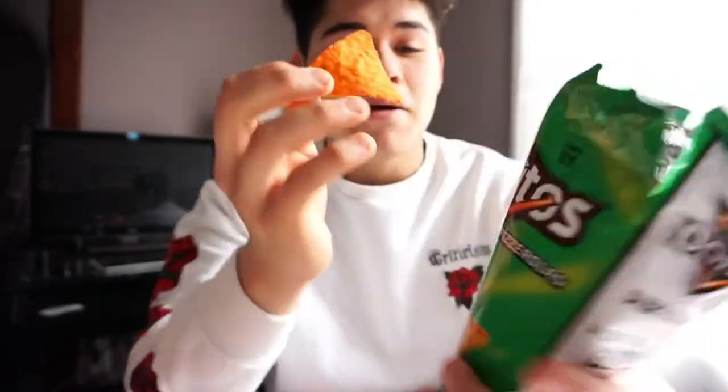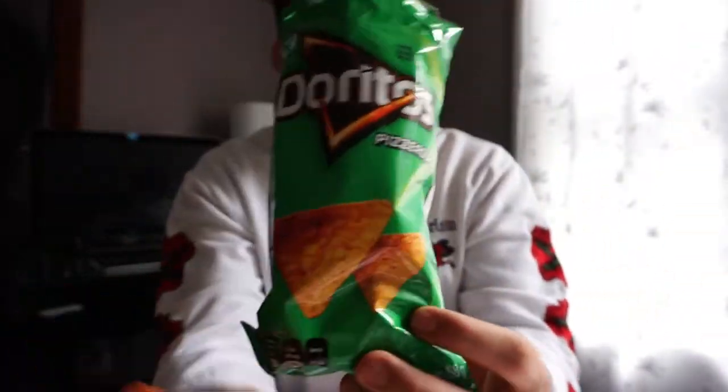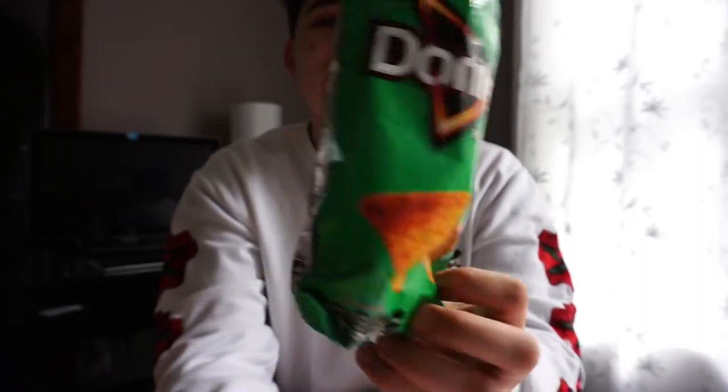I'm gonna start off with the black bag, not the green bag — the green bag is gonna be like a next level up, you know what I mean? I like how they're skinny though — see how the bags are really skinny?